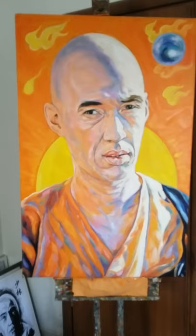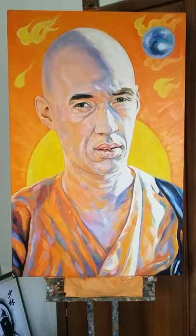And this is the painting that I'm working on at the moment. I hope to carry on with it later in the afternoon, going back to Kung Fu again. So that's what I've been doing lately.